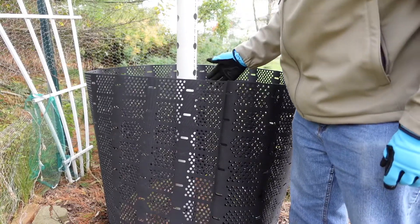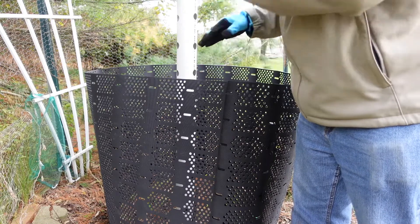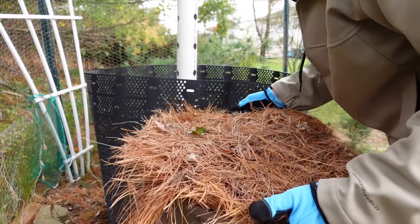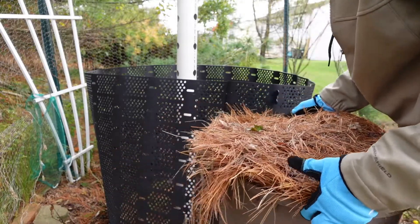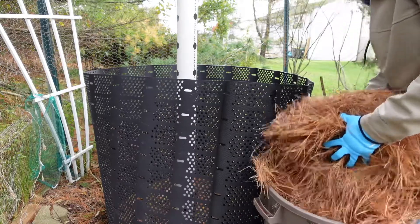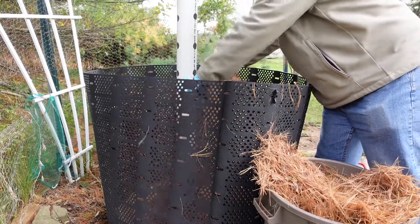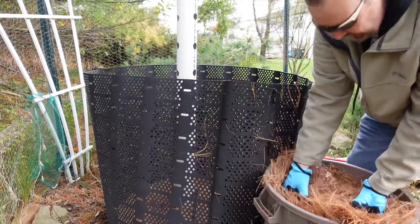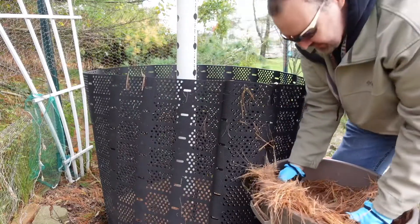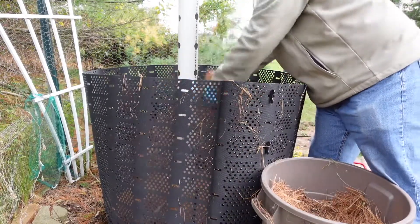The way I'm going to start layering it is browns at the bottom, then a layer of green, and just keep going. My brown of choice — I have pine trees out back, so I get a ton of pine needles. This is exactly how I did it last time. It doesn't go ahead and make the compost more acidic or anything like that. Everything breaks down into a nice usable compost for the garden.